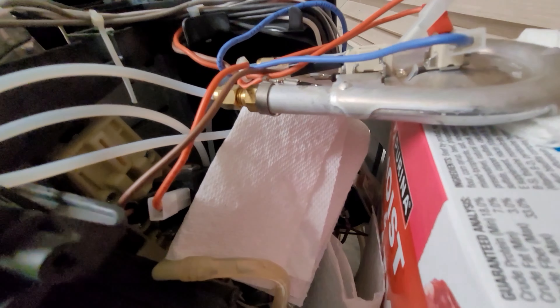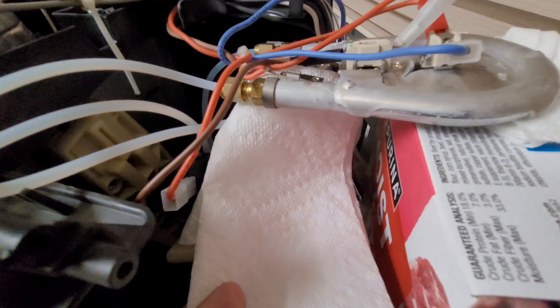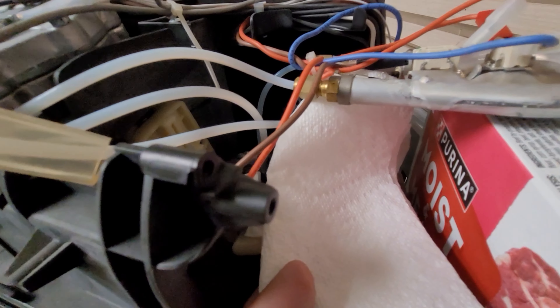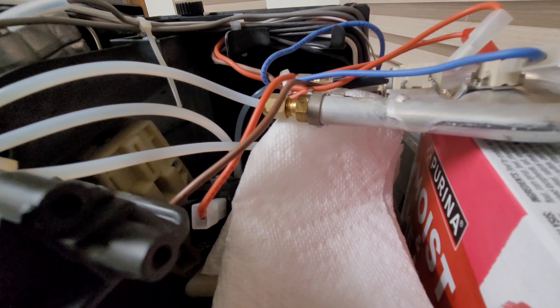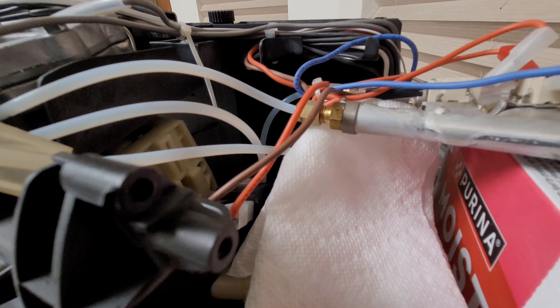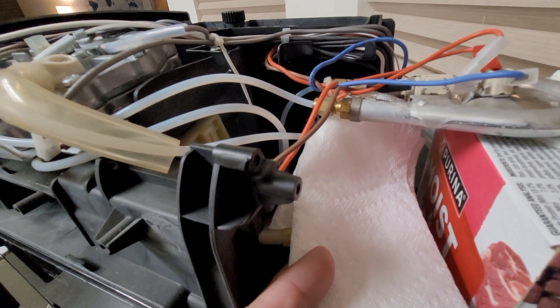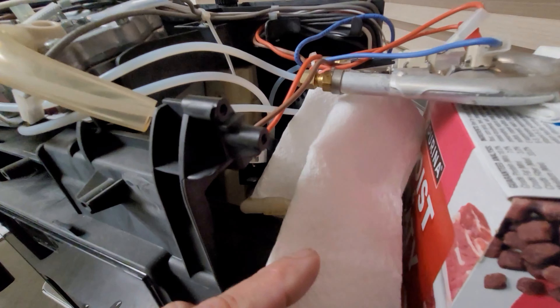I'm getting a tiny leak right from that seam, and I can't tell if it's something I can tighten or not. My next project is to pull the steam unit out and see if it's something I can tighten, or if it's that sealed piece right at the top — it looks like a factory-sealed cap, and that's where the leak appears to be coming from.